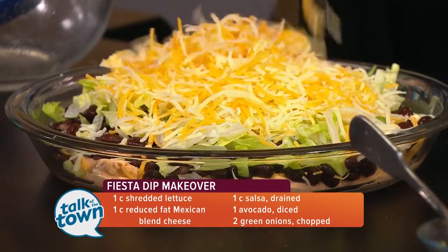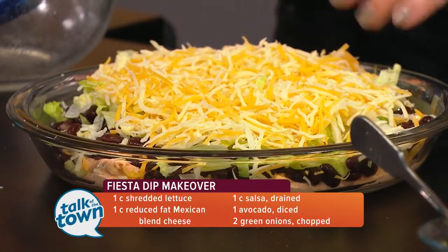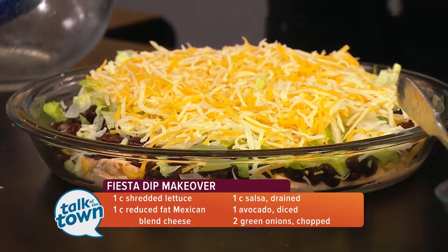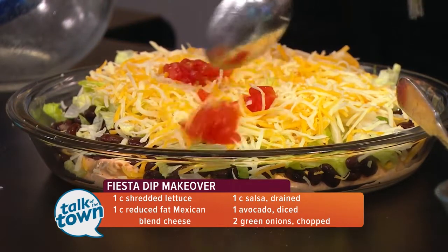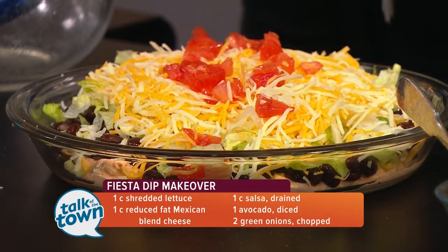The lower-fat cheeses do better if you're not going to cook with them — they don't do quite as well when cooking. Then about a cup of fresh tomatoes, chopped and drained well. You could also use salsa if you wanted to, just drain it really well. That would be good, too.